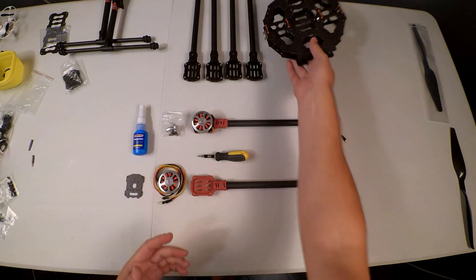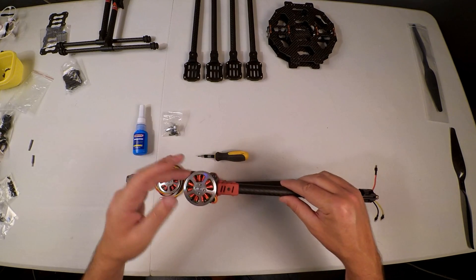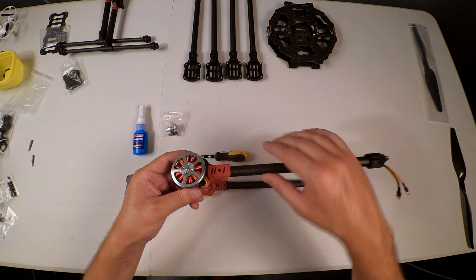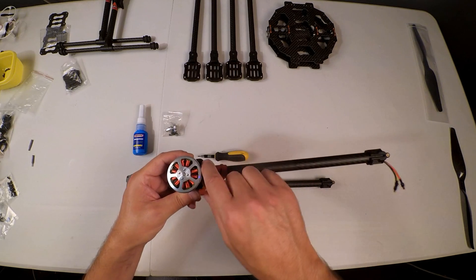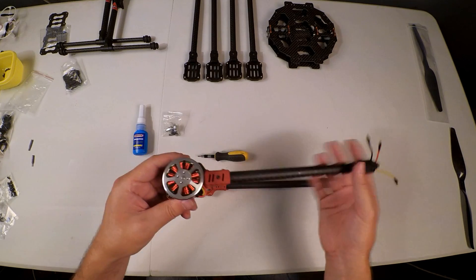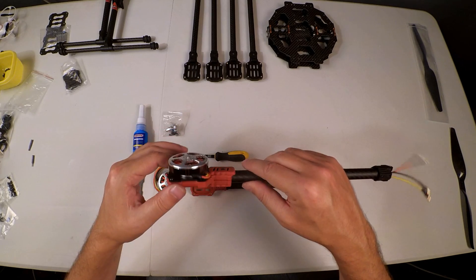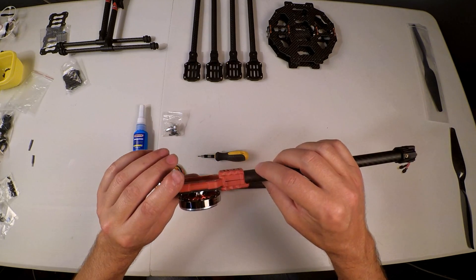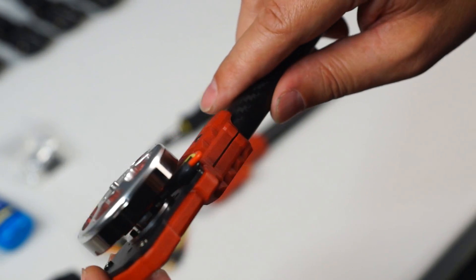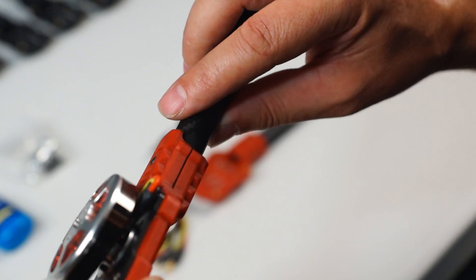I'll figure out how to mount my ESCs at the bottom once we're finished with this. I've already done one arm, and when complete it will look like this — I fed the power cables for the motor through the arm and out on this edge. I believe this looks fairly neat, is simple, and is not going to break apart.